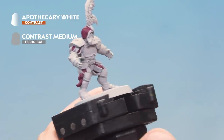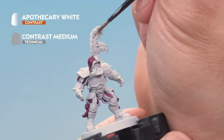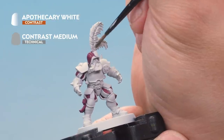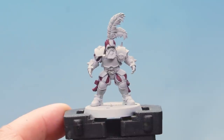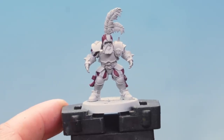We're also going to apply the same mix onto the front feather. The model has two feathers, and this front one is going to get Apothecary White all over it as well. There we go — the Apothecary White is dry and you can see the really cool subtle effect it's had on the white cloth.